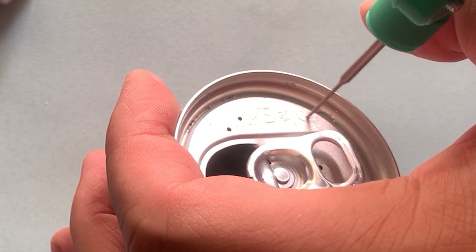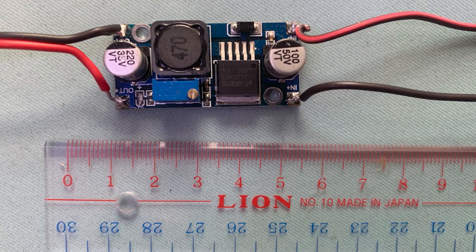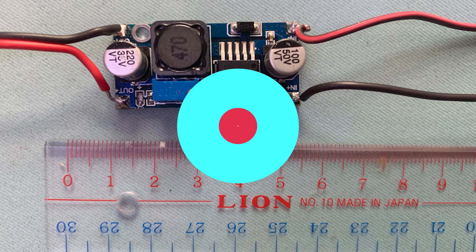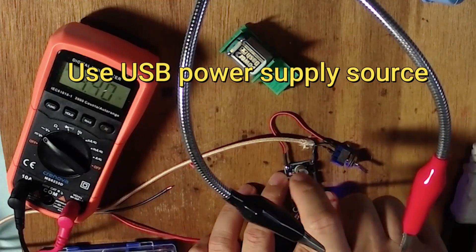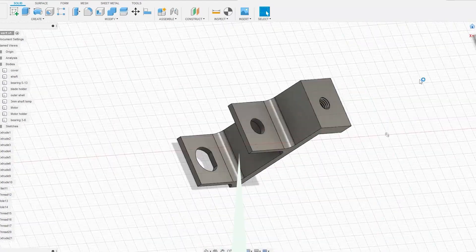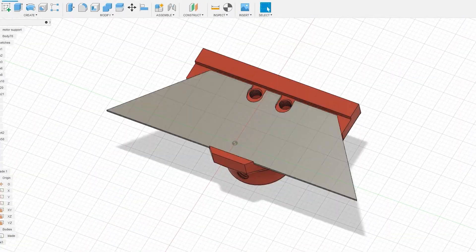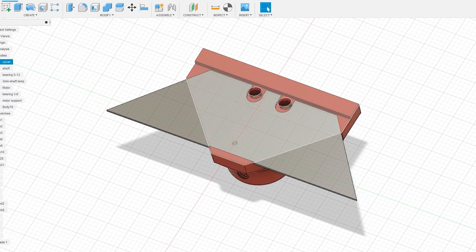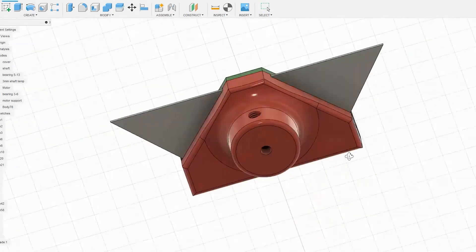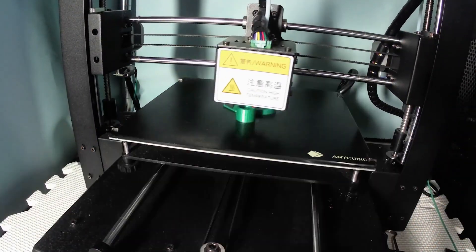First, let's check if it can work or not. This time I will use a DC-DC regulator as a power supply, since alkaline batteries may not last long enough. Adjust the output voltage to 3.0V. Make the motor supply frame using Fusion 360, make a blade support also, and 3D print it out.